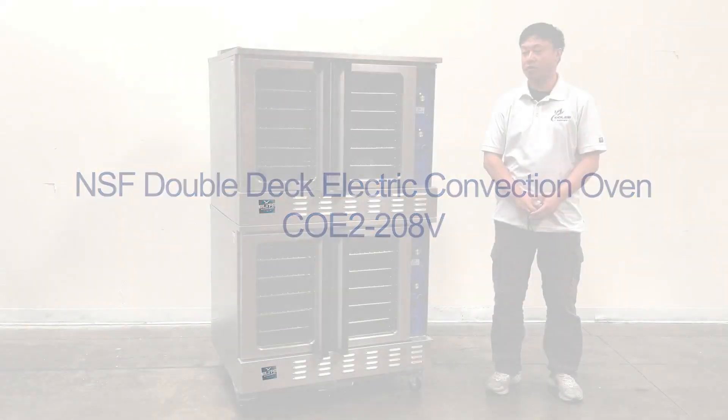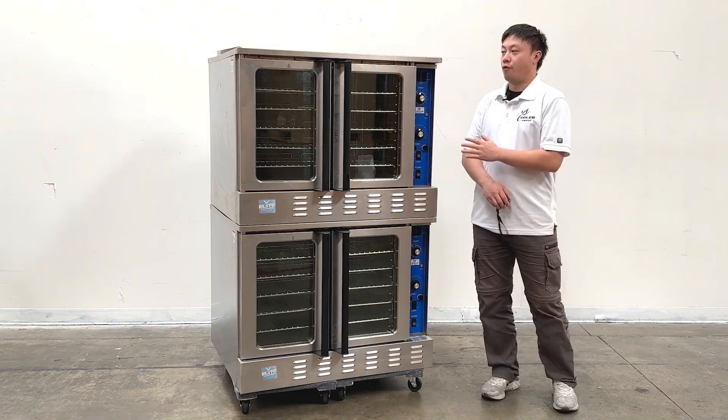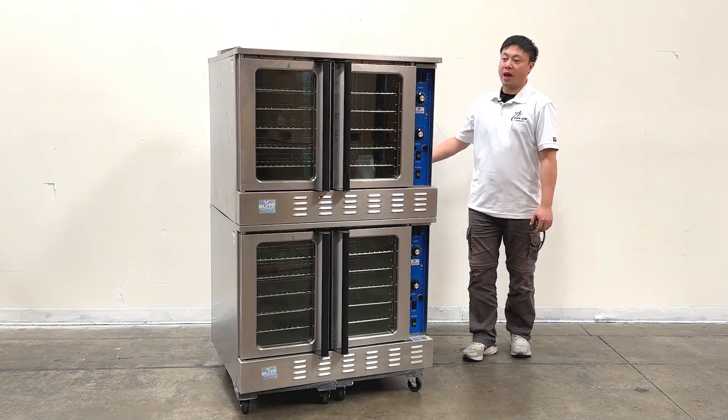I'm going to show you how to use the products on my right hand. This is a double layer convection oven. For this unit, we're using 208 voltage power. And they do have two connections at the back — I will show you later.